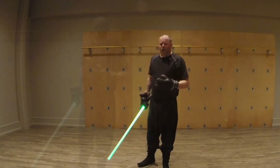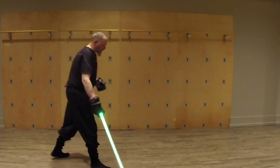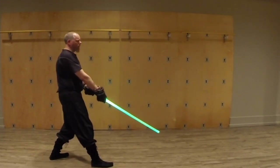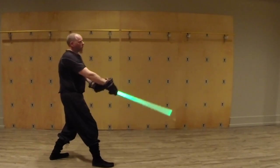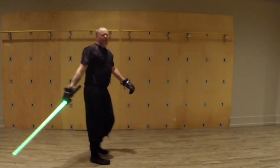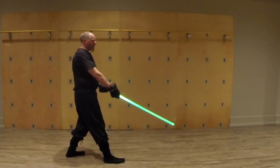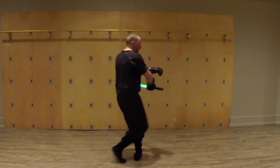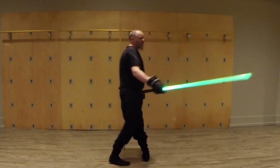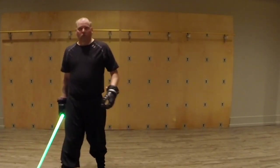The idea with this is that we're getting in really, really close and binding the other person up. One thing that should be noted is this first motion here — like that — we want that to lead what's happening. So as this starts going here, we take our step, and then as it comes up, we're down like that. A lot of people omit this bit. They'll either just turn it up like this, bring it over, or they'll flip it back like this and go there. We need that little thing right there to help us get in.